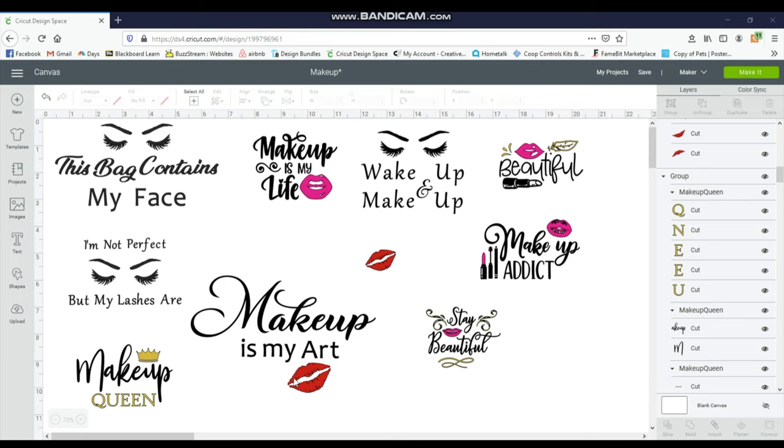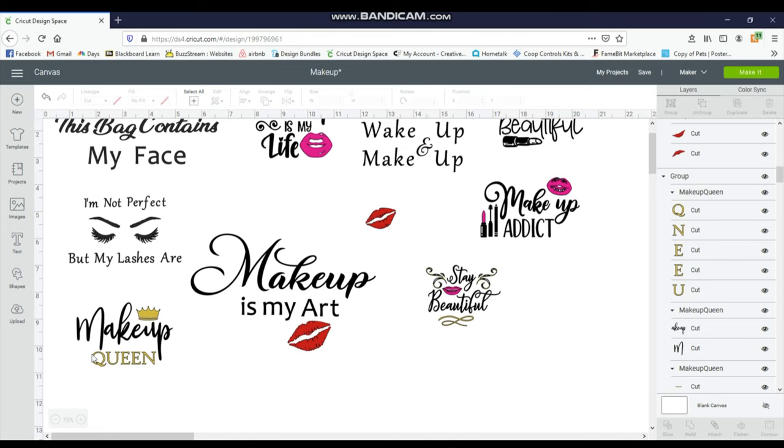I'm going to show you a quick tutorial on how to make the bags. For this 'Makeup Queen' one, I'm going to leave it the way it is — I like the colors and I like what it says. One thing I will show you: sometimes when you buy an SVG they do not attach them, which means like this 'queen' would just spill out — it wouldn't cut in the order that you see it. So I'm actually going to work with this one a little bit.